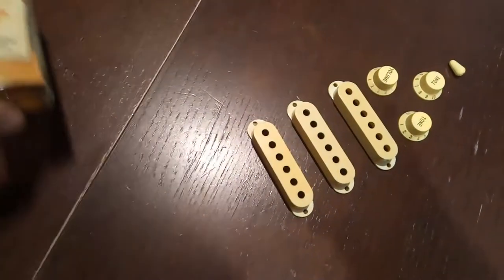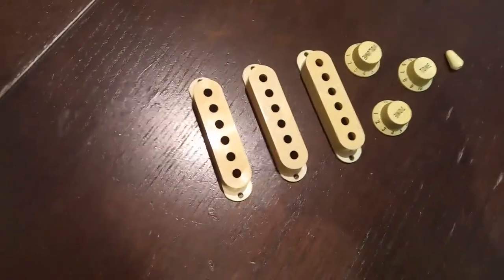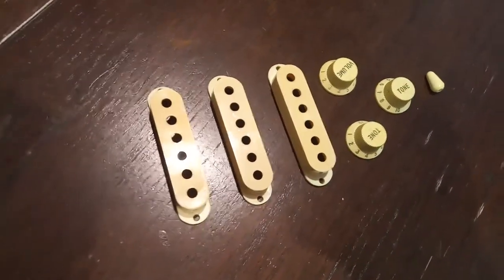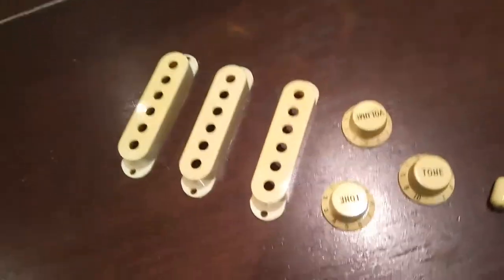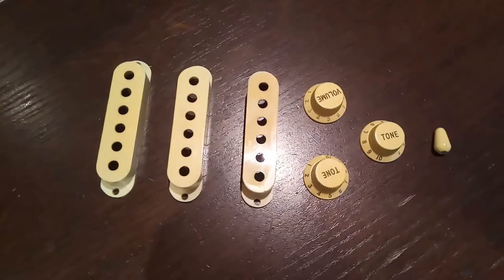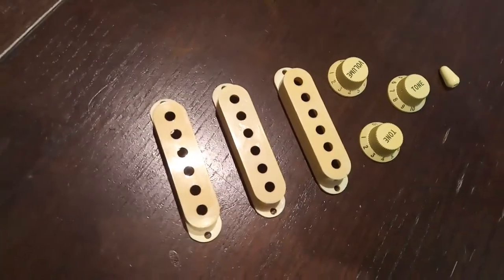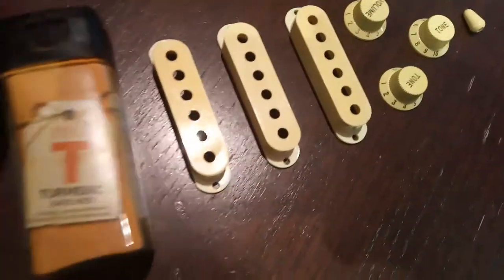Ground turmeric — you have to put those parts into lukewarm water mixed with turmeric for about 15 minutes, and then you will see the effect. Look at that — it's actually a bit darker in reality than you see on the video, but it really works. I tried it myself and I couldn't believe what it does.